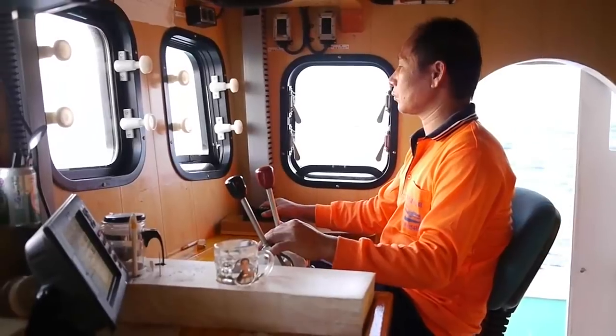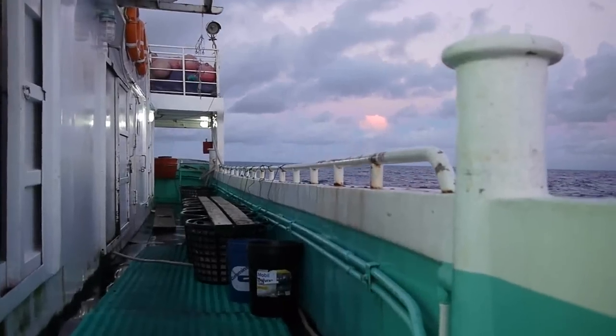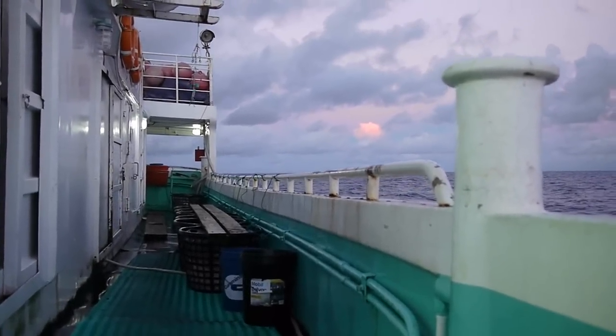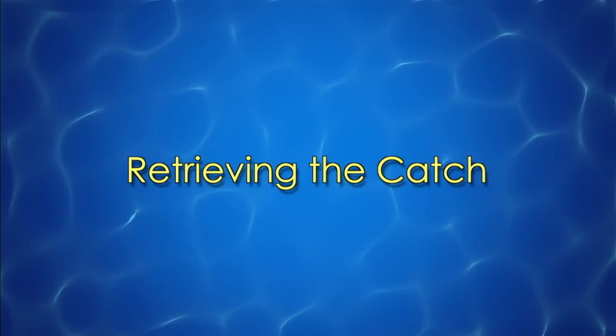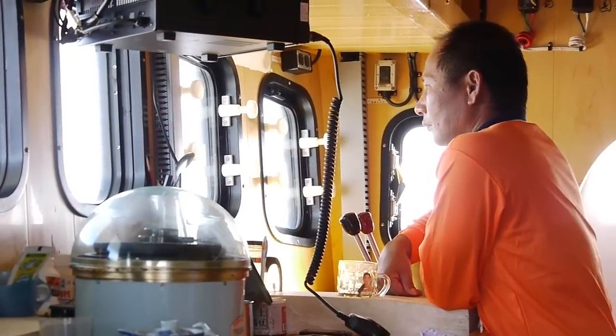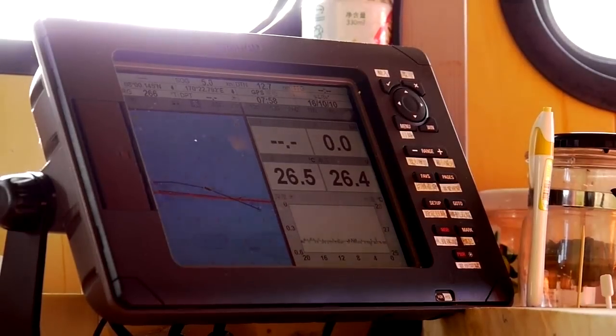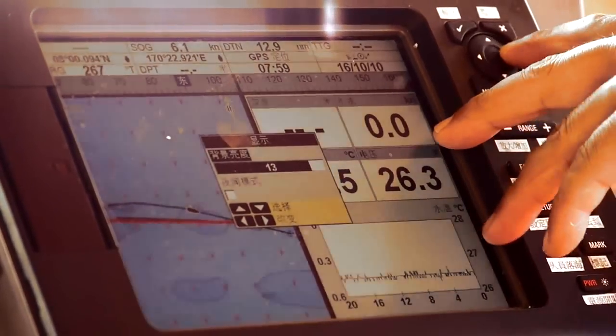When the last hook has been dropped, the captain will stop the vessel and the crew will rest for approximately 4 hours. After 4 hours have elapsed, the captain will turn the boat around and use the GPS system to locate the last radio buoy dropped.